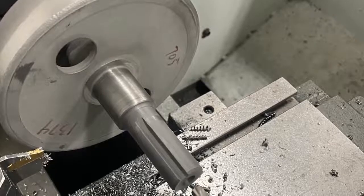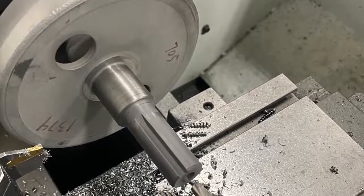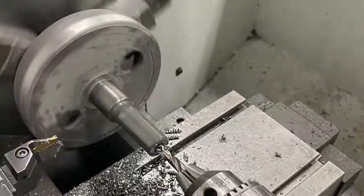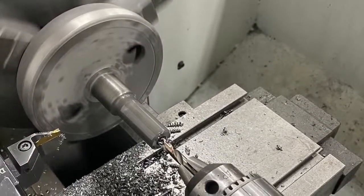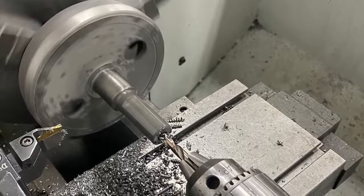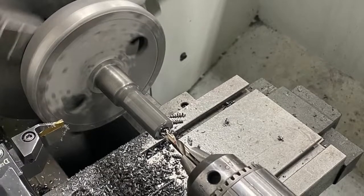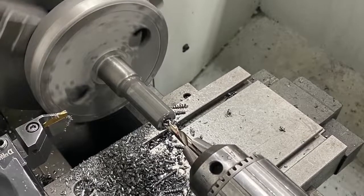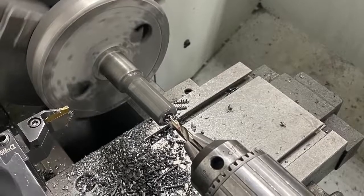After we get the center drill deepened up and made deeper in there, in the next slide we're going to drill the hole, and then we're going to tap it. We do this with a 5/16-24 fine thread. This is going to be used because this is the shaft that your gear goes on to.